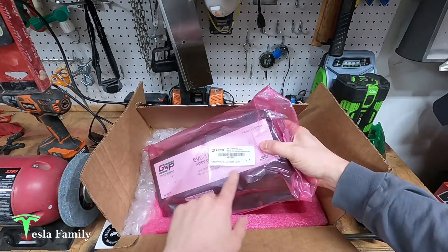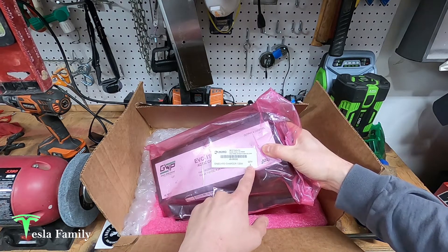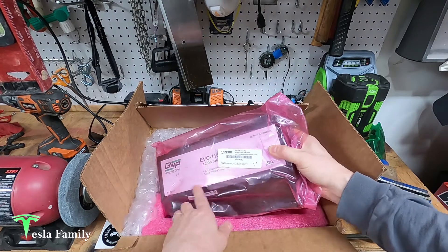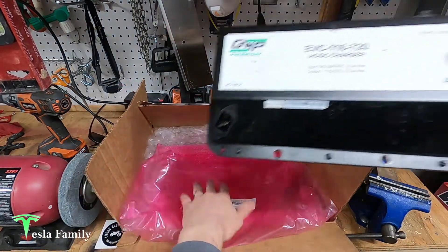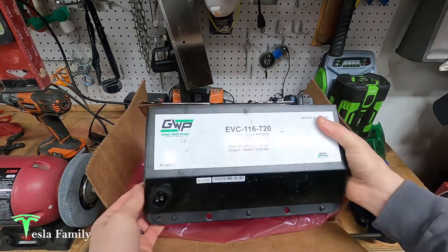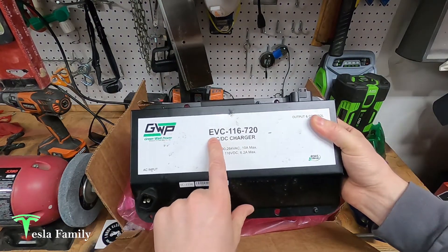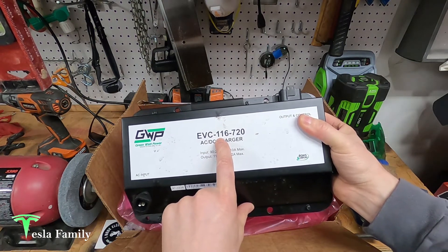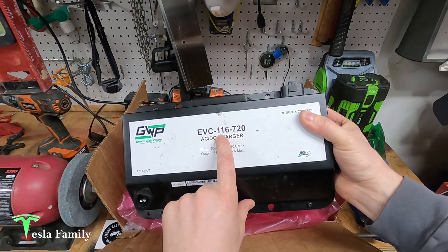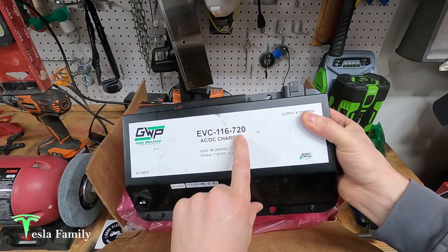The new onboard charger part number from Zero is 45-08252, and it's a 720-watt onboard charger. Inside I've got the old charger. It's made by Greenwatt Power and their part number is EVC-116 for 116 volts — that's the voltage that the Zeros run on — and 720 for the wattage.